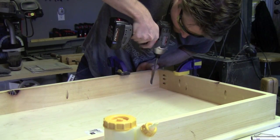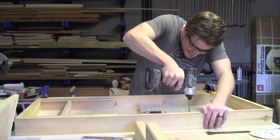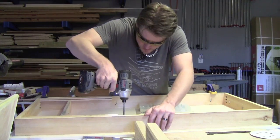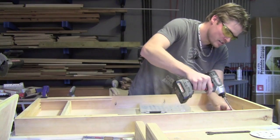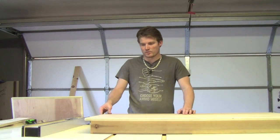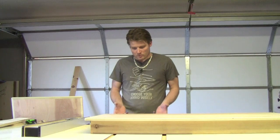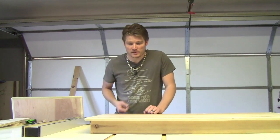Now we're just going to attach the apron to the top with just a little glue and pocket screws. Now that we've got the top attached to the apron, it's time to make the legs. There's going to be one on each side that will be attached with a carriage bolt.